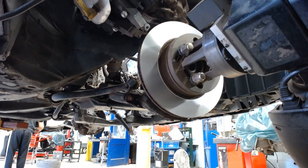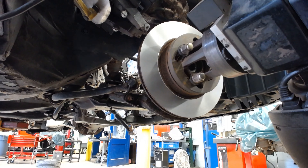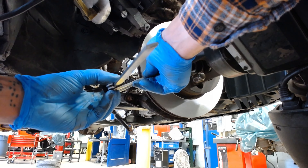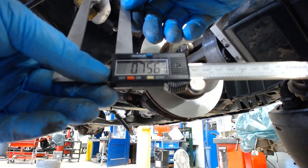Now it's all clean — a nice flat friction surface. We have 753 thousandths of an inch thick. The minimum machine thickness was actually 748 thousandths, so we're about 5 thou over according to that measuring tool. This one's going to say 756 thousandths. So we are within specifications.